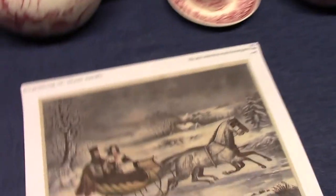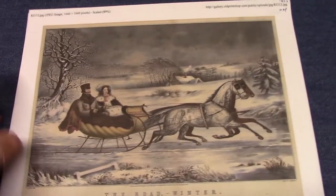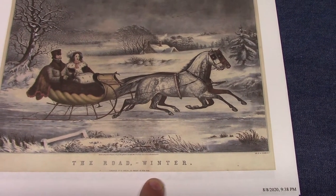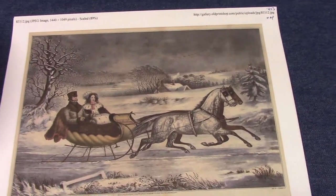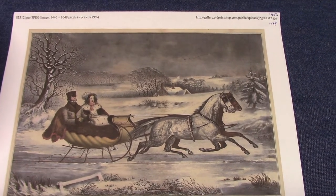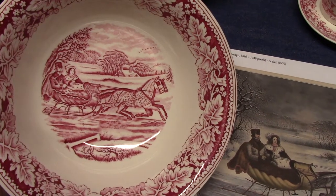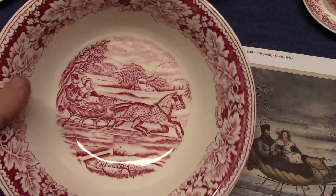I printed out some prints online. Most of these come from the Springfield Museum website, so I need to give them a little bit of credit. This one is The Road Winter, from 1853, and this print was used on the nappy. When Frederick Reed selected these prints, the art department had to take these examples and either shrink them, crop them, or do whatever they needed to do in order to get them to fit the particular piece. So here we have it on the nappy — this is The Road Winter — and here's how it looks in its underglaze print form.